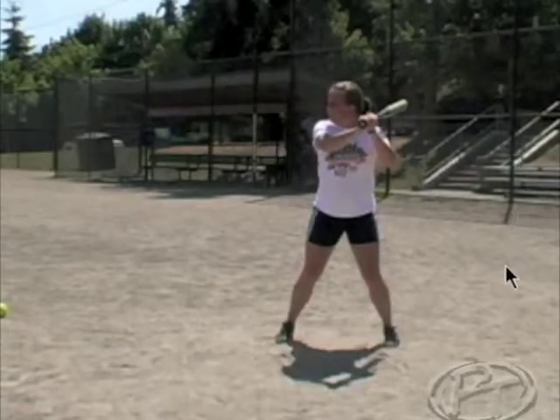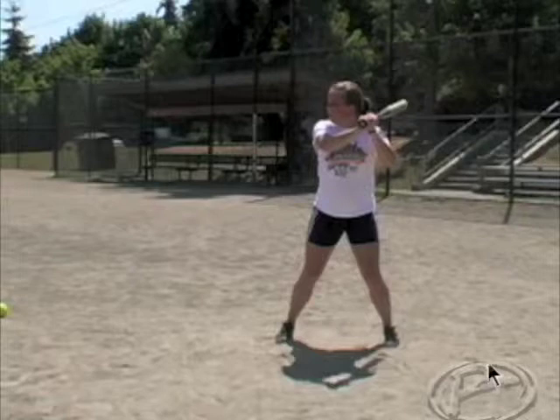Now we take it to balls in motion, same as before. We start 10 to 15 feet away, give them balls in motion, and they're going through the exact same process.